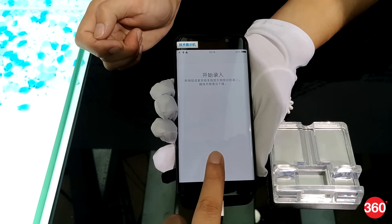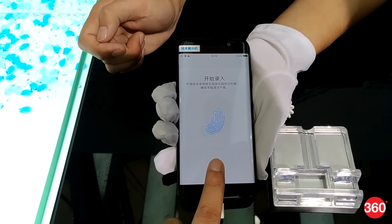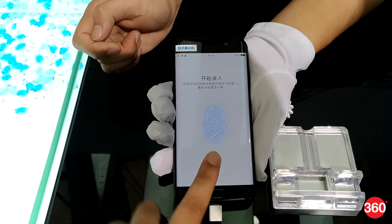Qualcomm's new technology is capable of scanning through OLED display stacks of up to 1200 micrometers. Since the new solution doesn't require any physical contact, any side effect caused by finger dirt, grease, or sweat is reduced.